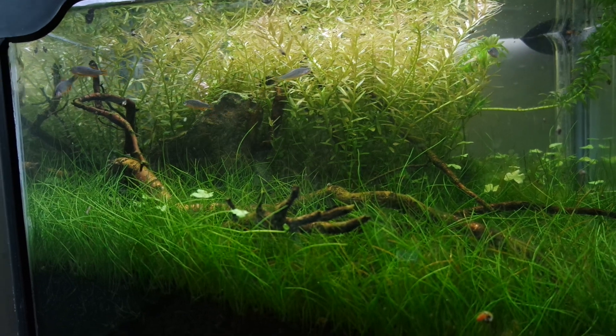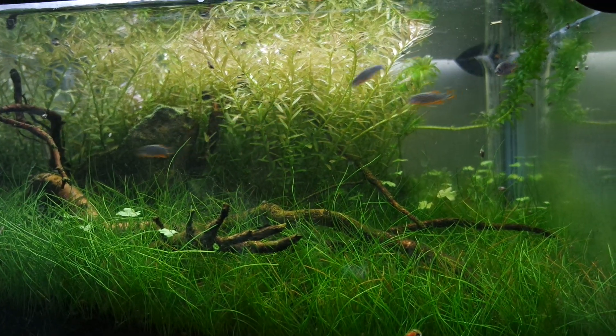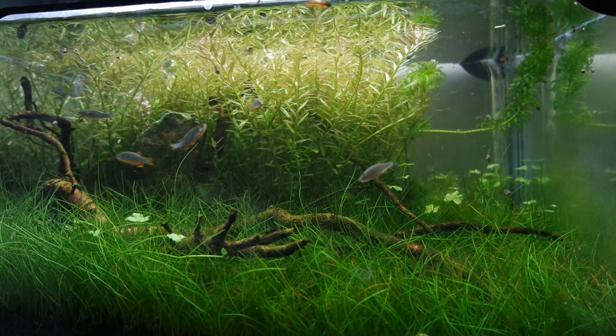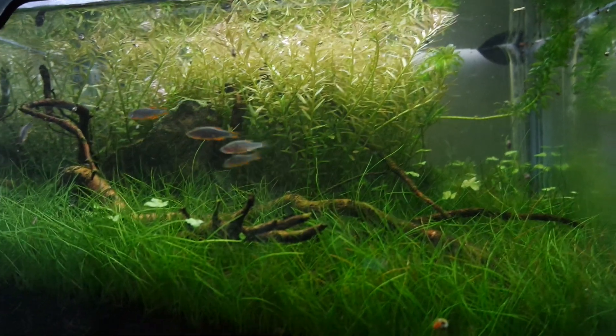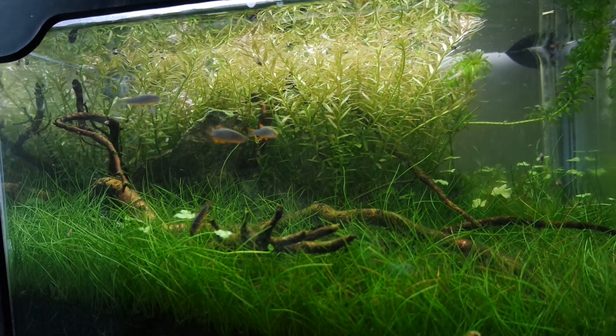I may try breeding these guys in the future, but not right now. I want them to really get used to this tank and get happy and fat, and that's when I'll try to breed them. So that's a future project waiting to happen.